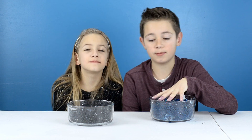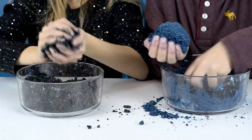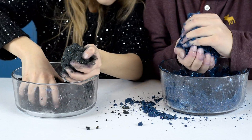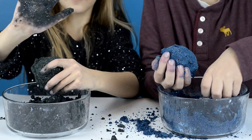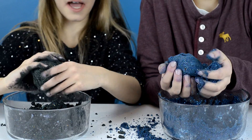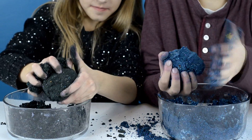I guess all we have to do is shape these into moon rocks. This is a really messy experiment. It's getting everywhere. Check out my hands — they're totally black. And mine are totally blue.